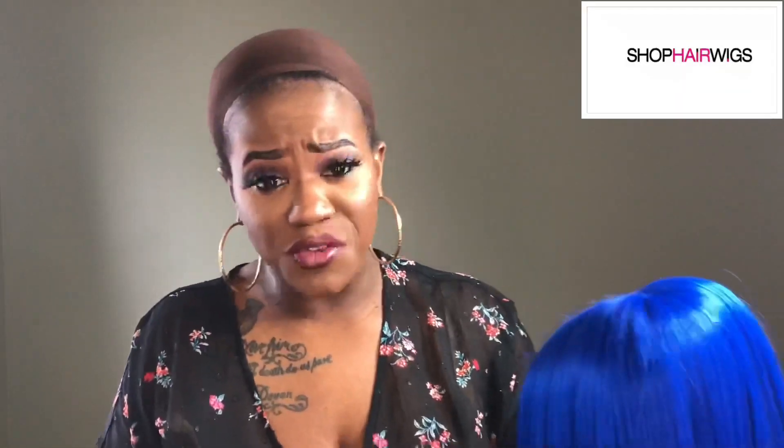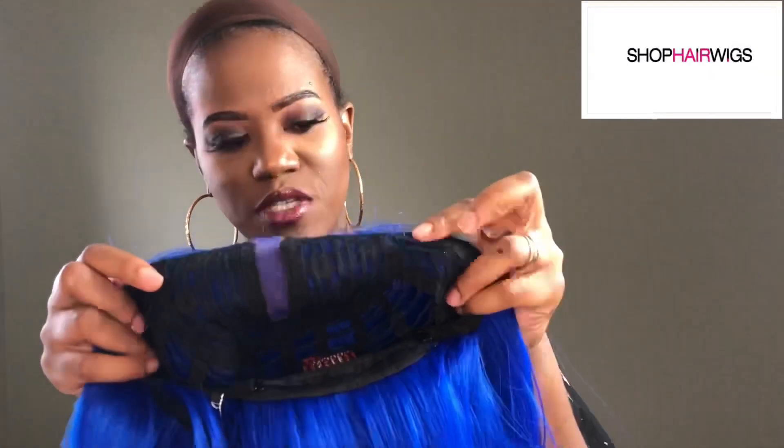This is my first time reviewing a blue unit so I'm a little scared, most definitely skeptical because I haven't really tried a blue unit before. This unit looks really good and the texture feels really nice — it doesn't feel bad at all. The unit comes with three standard wig clips — two on the front and one in the back.